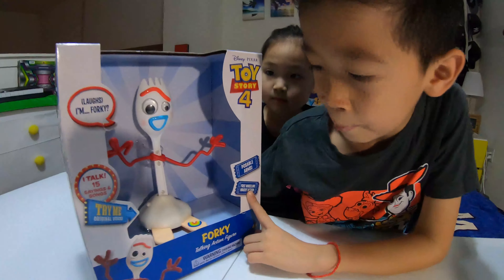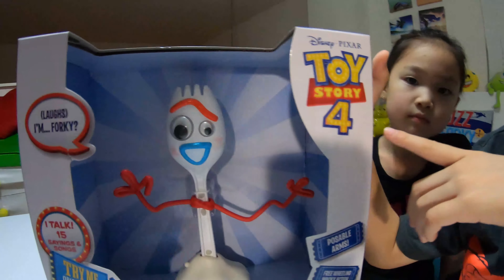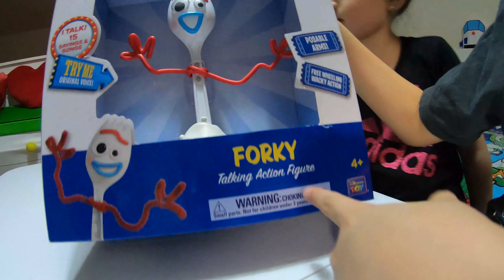Hey, what's going on guys? Tommy here today. I'm going to be reviewing for you guys the Disney Pixar Toy Story 4 4K talking action figure.